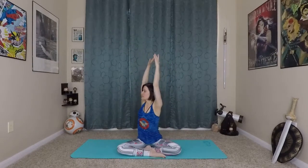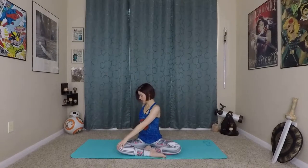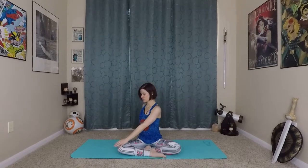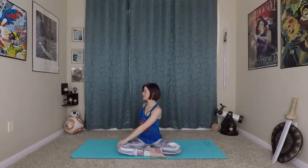Very nice. This time, inhale up and exhale — twist to the right. The twist is going to come from your core, from your oblique muscles, side body. Hands just gently rest — left hand onto right knee, right hand reaches behind you — still extending tall through the crown of your head, and still maintaining that Mula Bandha breath even while we're twisting.